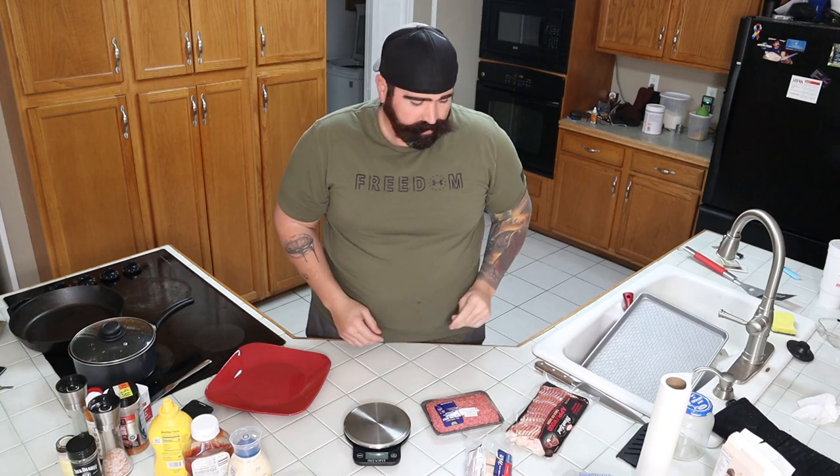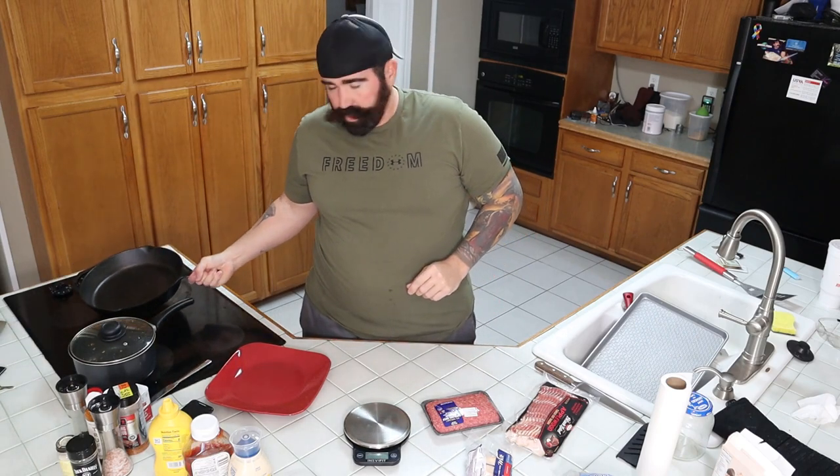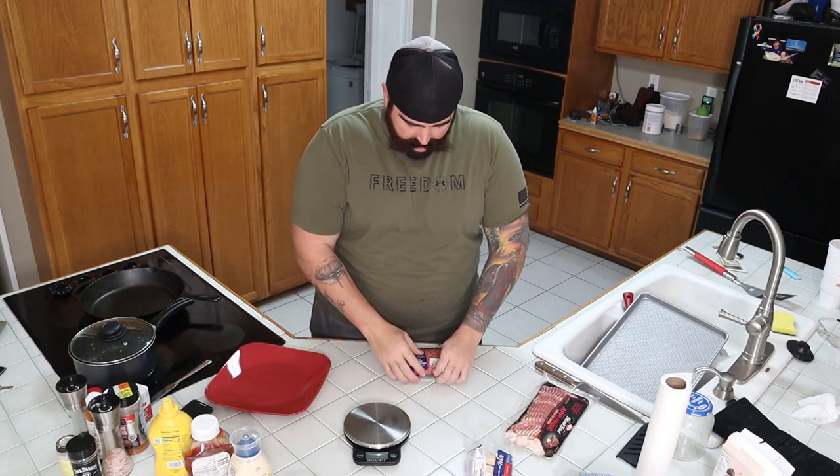We're going to put some bacon on it, some cheese on it, and use this cast iron on the egg. We're doing this on the egg, so I've got everything heated up right now — it's real hot. I'm going to measure out one-third pound patties and make them nice and thin. The reason you want them thin is if they're too thick, the inside won't be cooked and the outside will be burnt. That's nasty. Let's open this bad boy up and get it going.